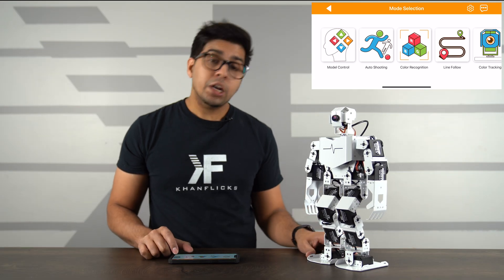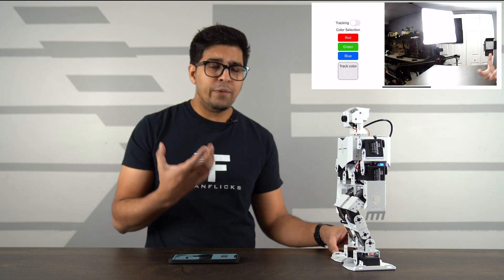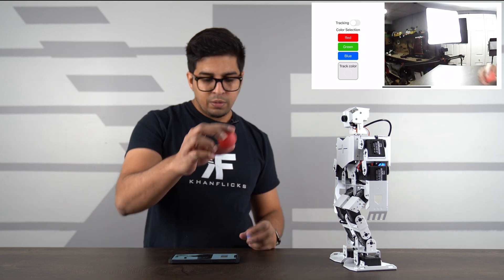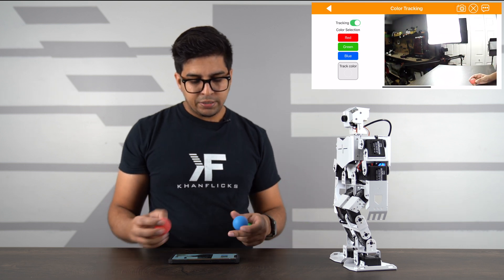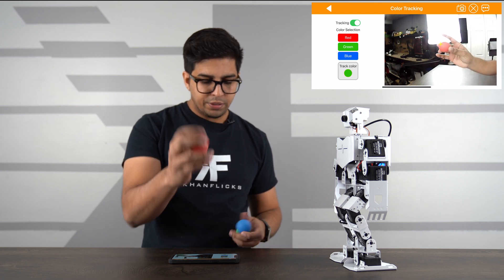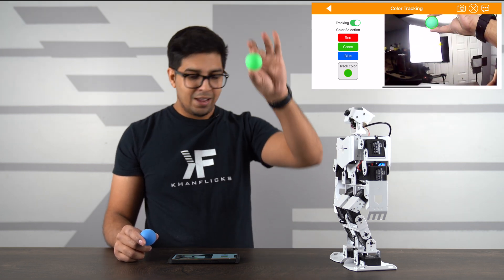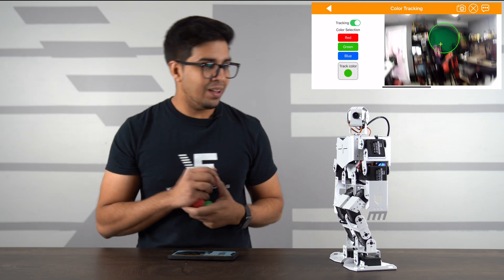Another feature is color tracking — clicking on it allows the robot to track a specific color using the camera. For testing we'll use the different colored balls. Right now it's not detecting anything, but if I set it to track the green ball and show it the red ball — nothing. Show it the blue ball — nothing. Show it the green ball — and there it is! It actually tracks it quite well even when I move the ball around.